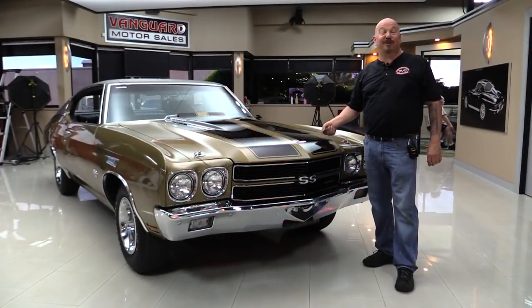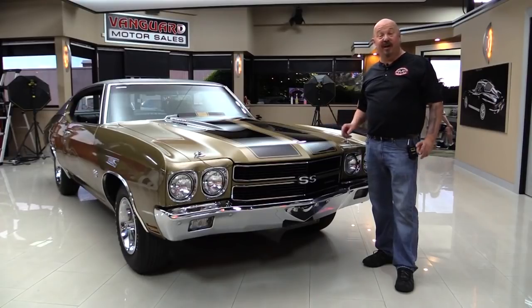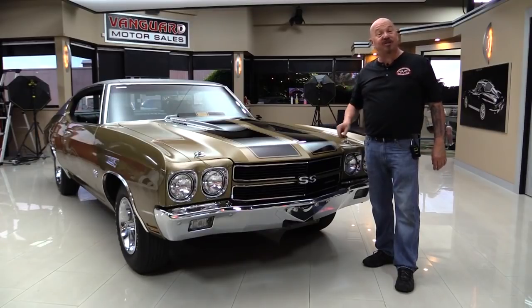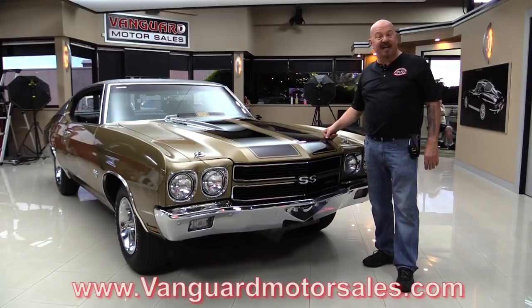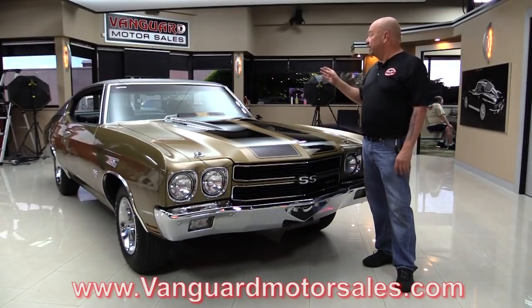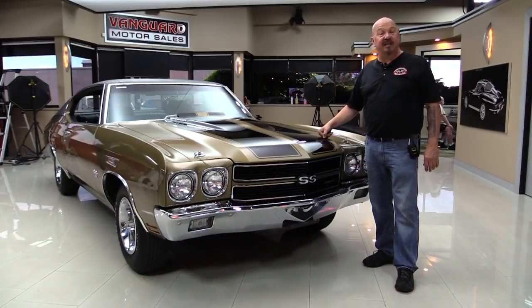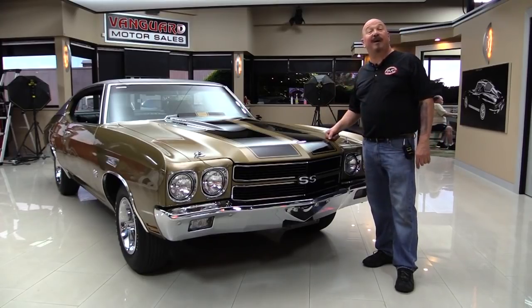Hey guys, welcome back to Vanguard Motor Sales. I'm Greg and this is an unrestored '70 Chevelle. This car is amazing — I was just out driving it and it drives like a brand new car. Check out about a hundred pictures at VanguardMotorSales.com. We're going to put it on the lift, show you the bottom side, pop the hood, look at the interior — show you everything so you can make a great decision on your Chevelle investment. Come on up and we'll fire it up right now.